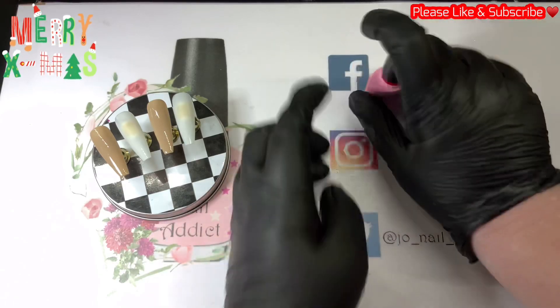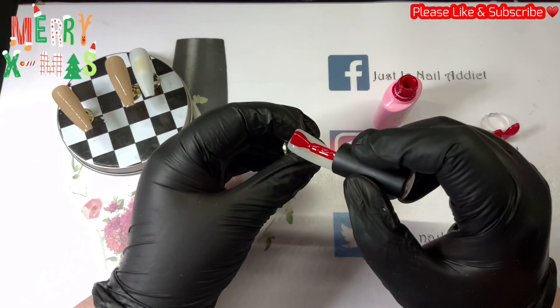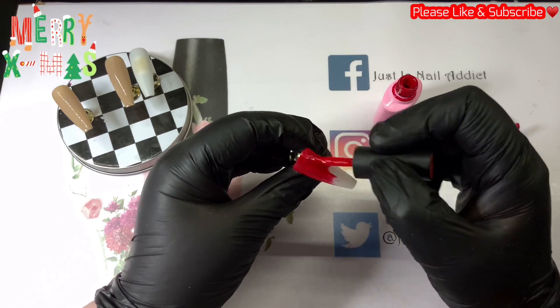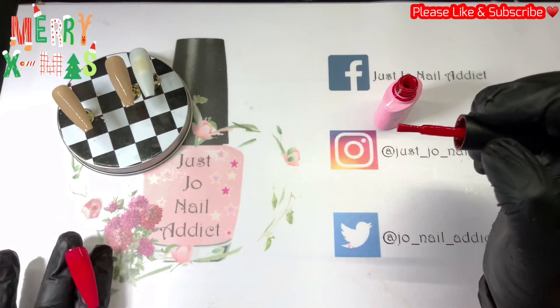And then I'm going to use this one from Imely for the other two nails — that's a red one, obviously, like I just showed you. That is 003 from Imely. This is a two-coat one.